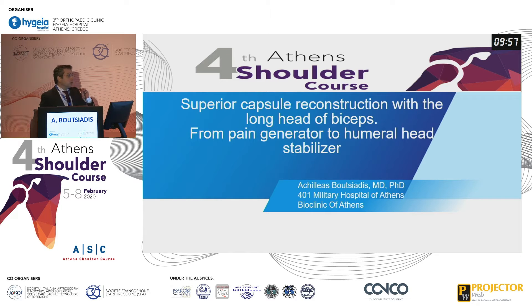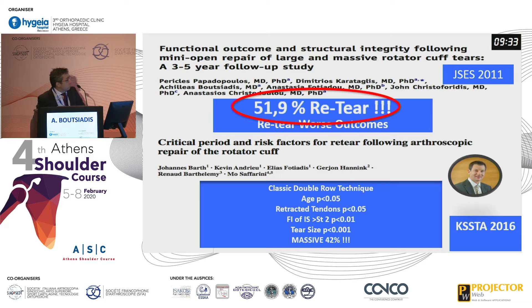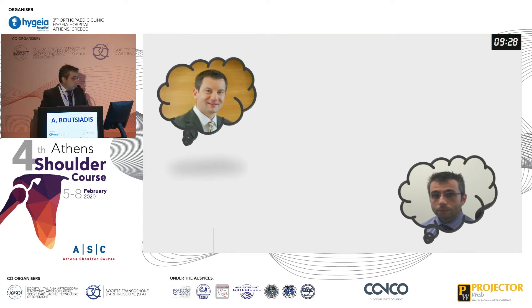Good morning everybody. I would like to thank Manos and Manos again for this invitation and congratulate them for the great Congress. When I was a resident, we studied massive rotator cuff tears and found 52% re-tears. Also when I made my fellowship in Grenoble, Johan Barth showed me in his previous studies that he also had 42% re-tears in massive rotator cuff.